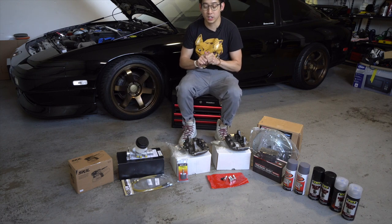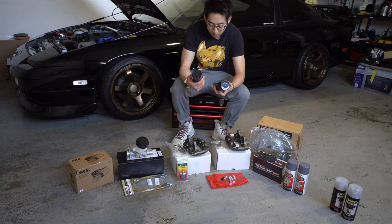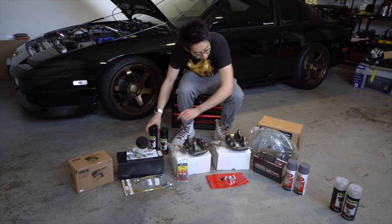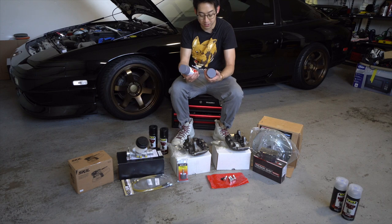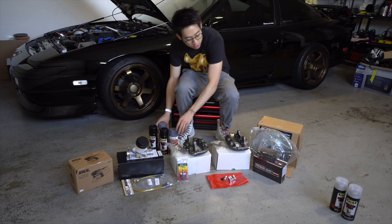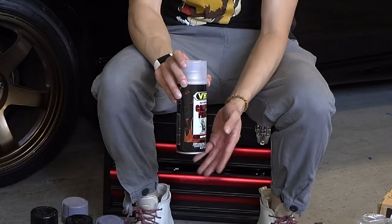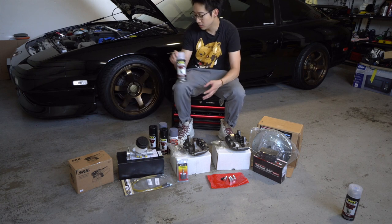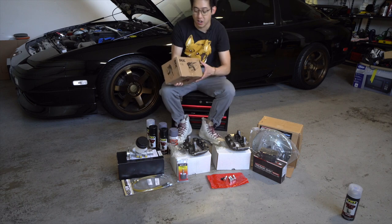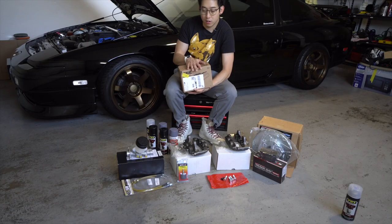Now let's talk about painting the caliper. I went with high gloss black — this is the VHT caliper paint, high temp up to 900°F. We're going to paint and prep it. I have this paint, I have the primer which is 200 degrees resistant — it's a Rustoleum, really good primer. We're going to top it off with the VHT clear coat. I also have a sander — I'm going to use it to sand down the sides to smooth out the caliper surface, then clean it off before we start prepping.